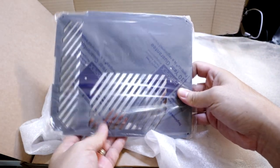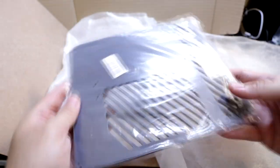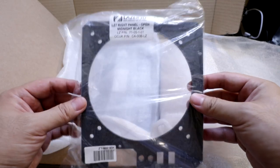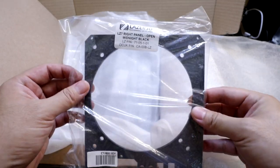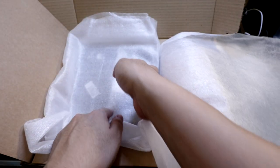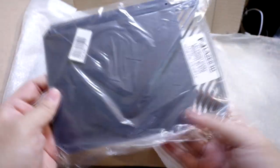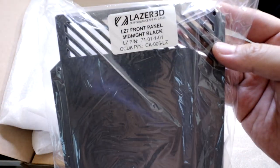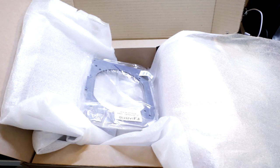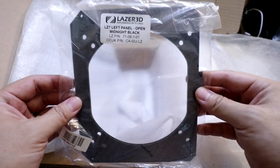Here's one of the panels — I got this one in midnight black. One of the side panels, also in midnight black. The front panel in midnight black, and the left panel in midnight black.